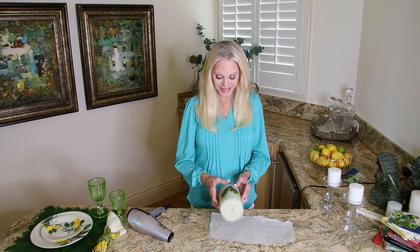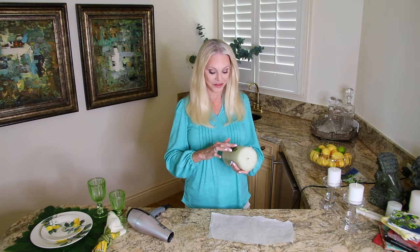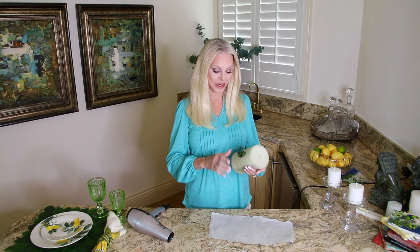Hi everybody. We have a craft project we're making today. I know I'm in the bar, but this is the best place for me to work on these. I've done them in the past and they turn out really cute. It's candles — I'm decorating candles.